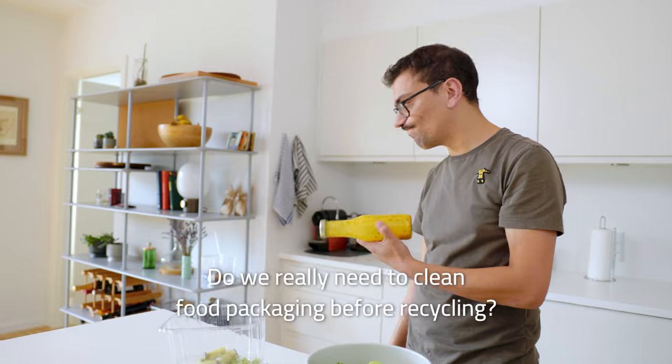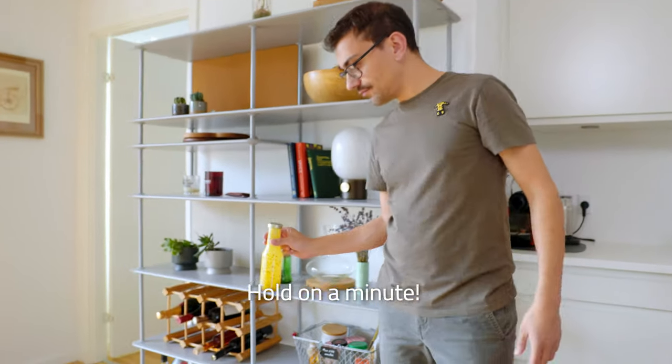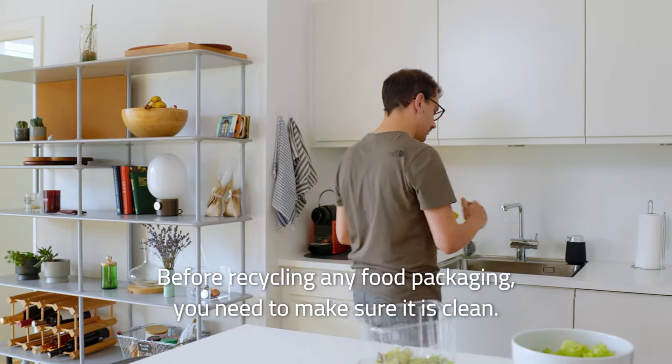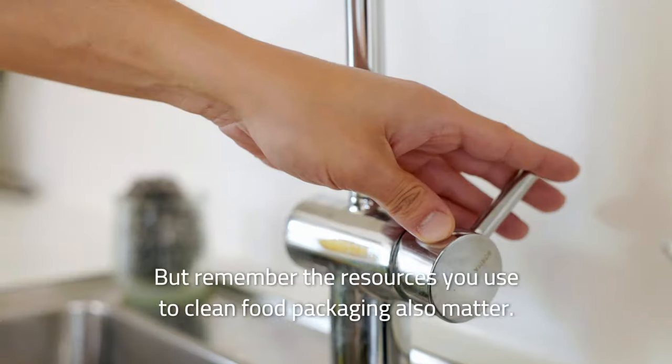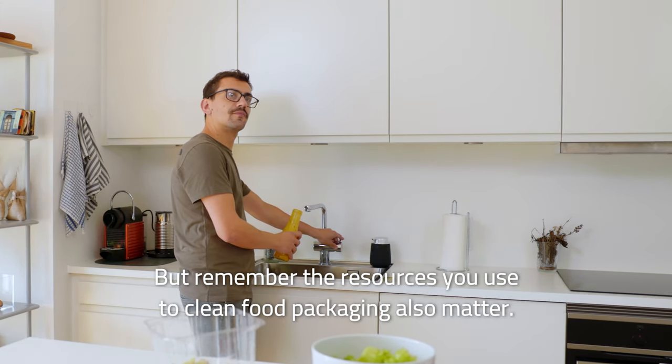Do we really need to clean food packaging before recycling? Before recycling any food packaging, you need to make sure it is clean. But remember, the resources you use to clean food packaging also matter.